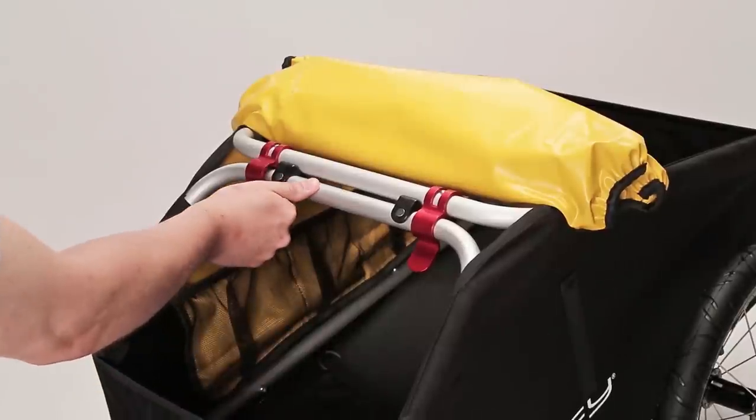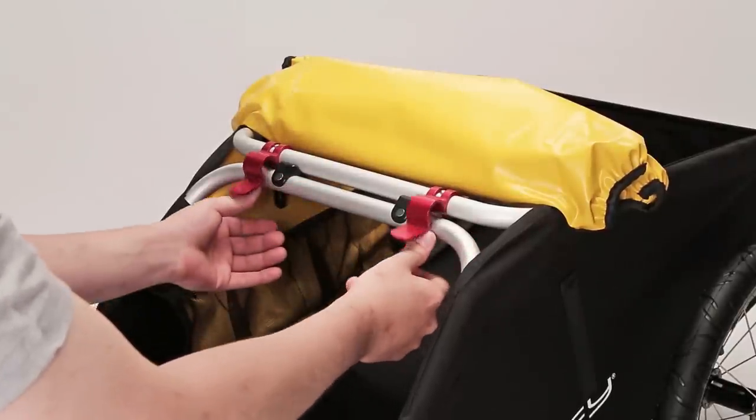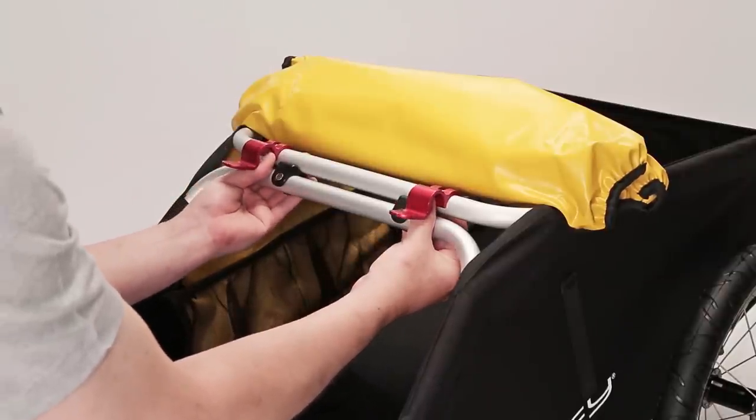To fold the Nomad, release the red latches. Hold them out of the way using your thumbs as shown. Then rotate the bars until they pop out of the saddles.